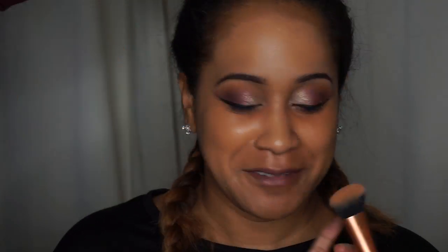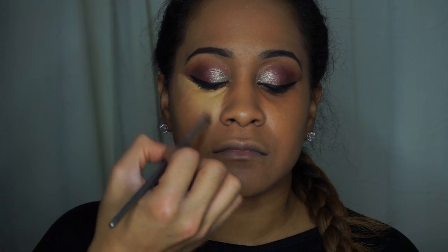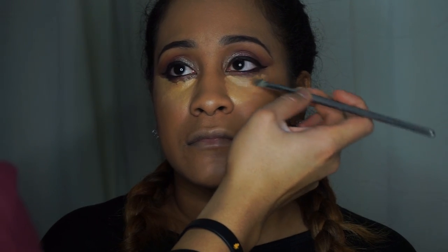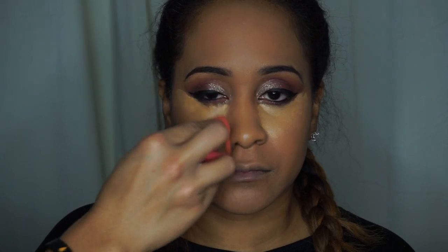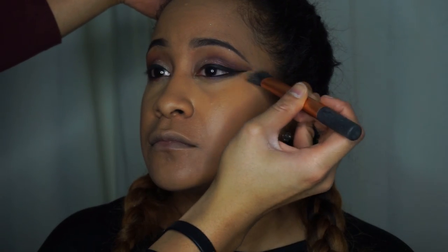Now I'm moving on to foundation — I'm going to use MAC's Nourishing Waterproof Pro Longwear Foundation in NC45, mixed with a little bit of NC42 to match her color. This is one of my favorite foundations; it can be used as a concealer as well and it's waterproof, which is amazing. Then I'm going underneath her eyes with a concealer in NC40, using my beauty blender to blend it out, and a brush to get really close right up under the eye.